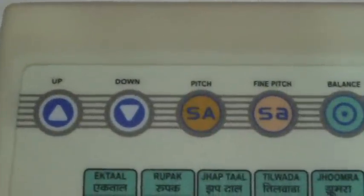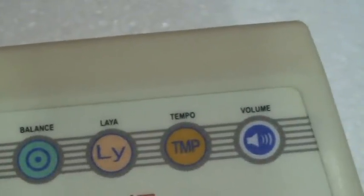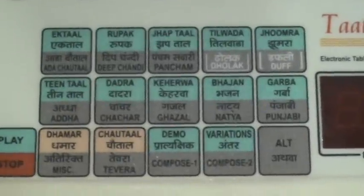This is the main layout: fine pitch, balance, level, tempo, and volume. This is the display, and here are the main TALs.